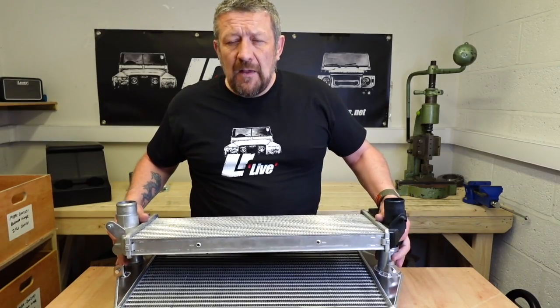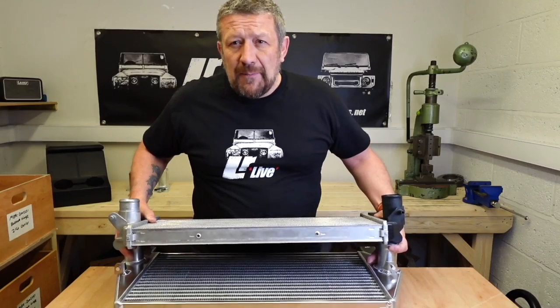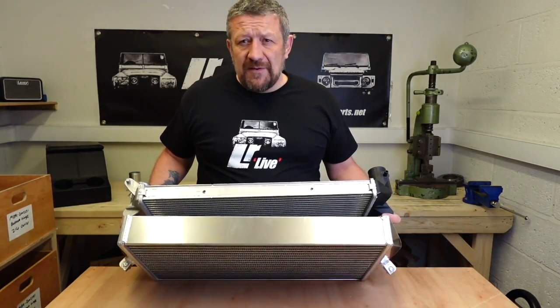So this is the standard one. I'm trying not to damage the one below because it's very nice, but I need to show you the depth. There is the difference in the depth.